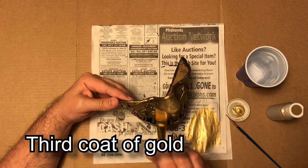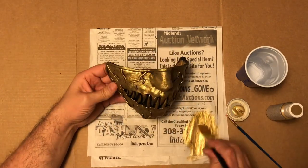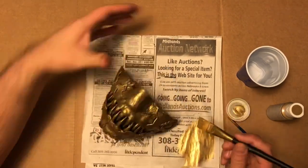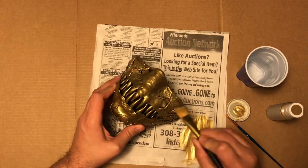Once the second coat was dry, I started doing a third coat of gold dry brushed on top of the mask. I wasn't really sure if this was necessary, but I thought it wouldn't hurt. Once I was done with this, I was pretty happy with the results and thought that was a good stopping point.